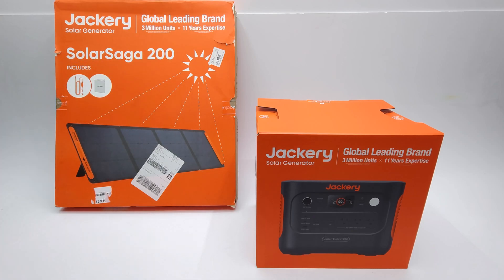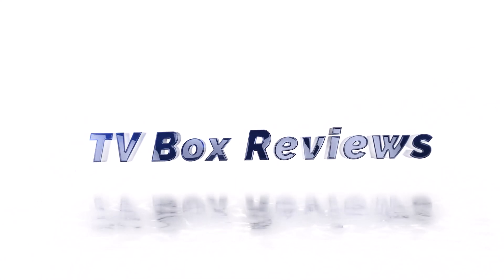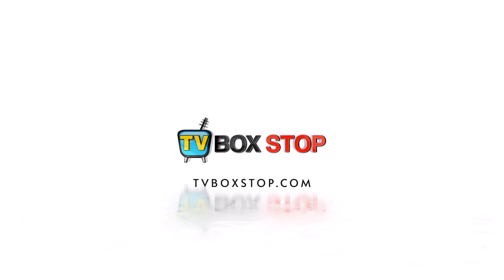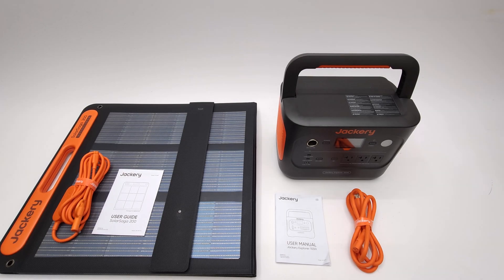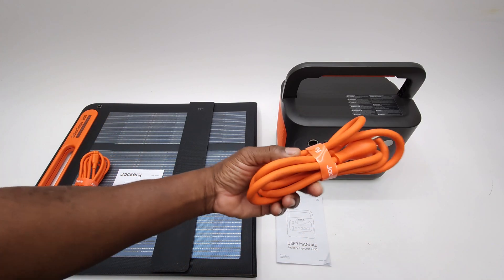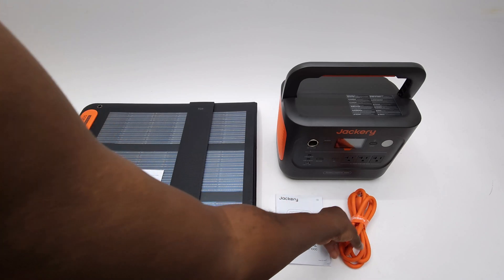With the rising cost of power everywhere, everyone would like to get their hands on one of these units. In this kit you get the Explorer 1000 V2 model, and a heavy duty AC power cable for charging along with its user manual.